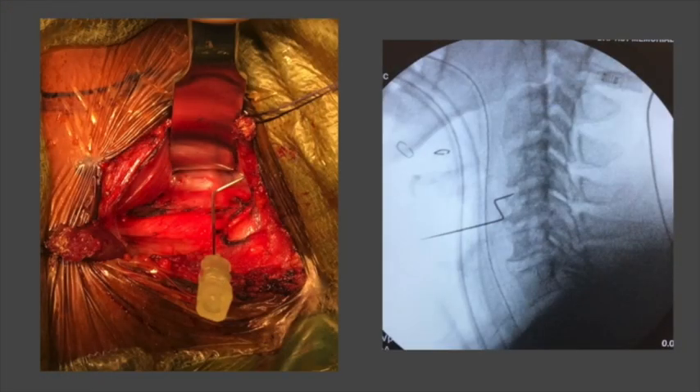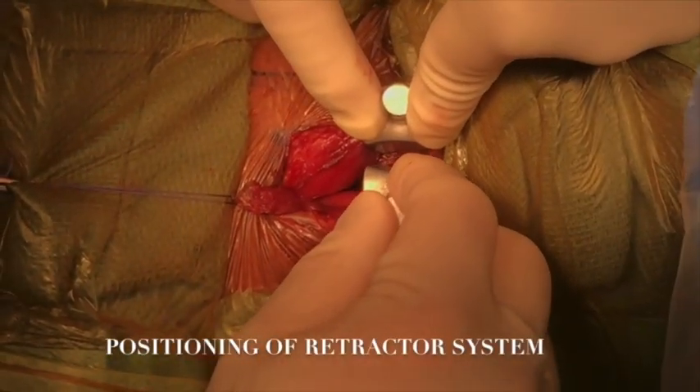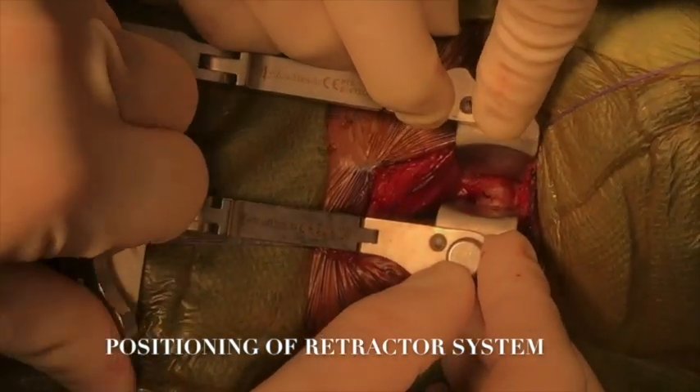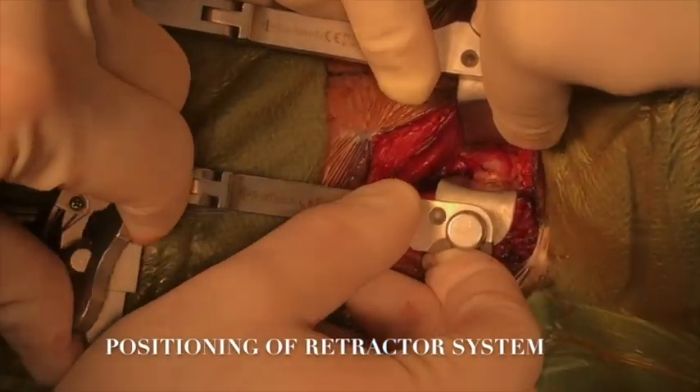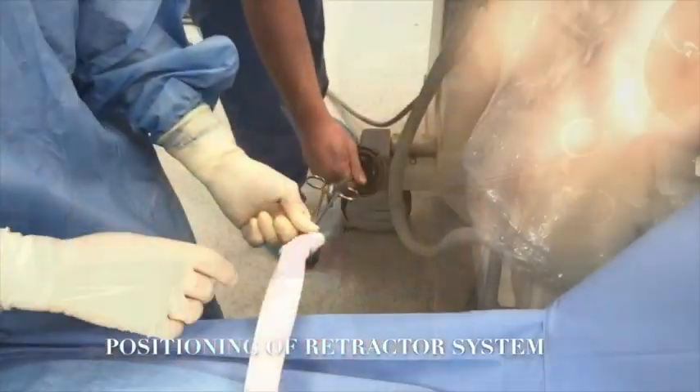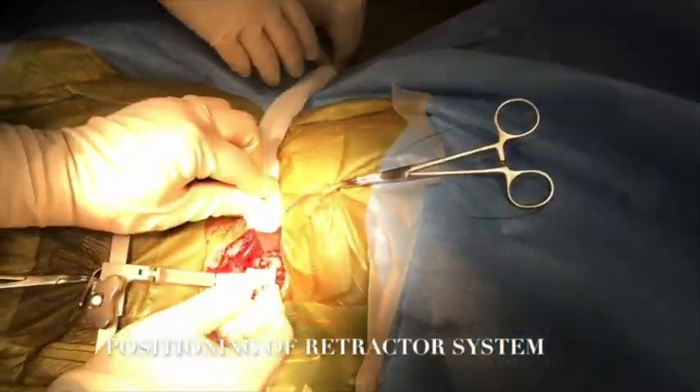A bent needle was used to identify the highest level planned for surgery at C4-5, demonstrated on the intraoperative lateral C-spine x-ray. Following this, the lateral retractor was placed in position at C5-6 at the center of the exposure, and then the Curlex was placed on the right retractor blade. An additional two pounds of weight was placed on it to prevent the right-sided retractor from sliding.